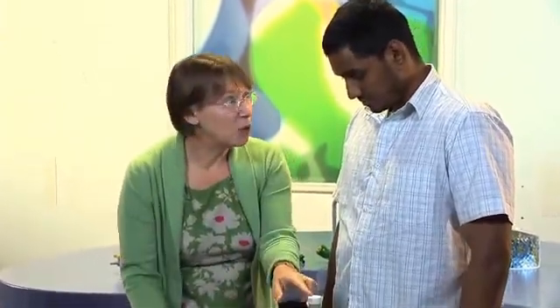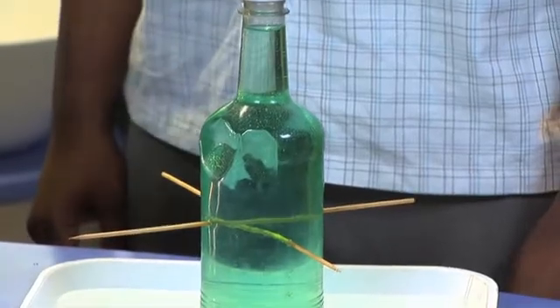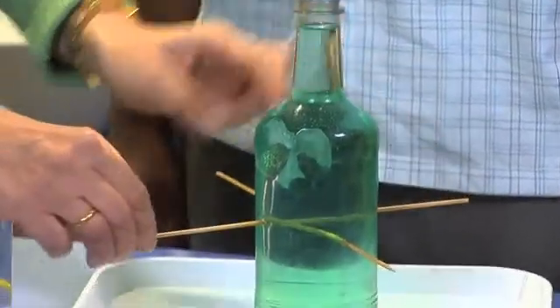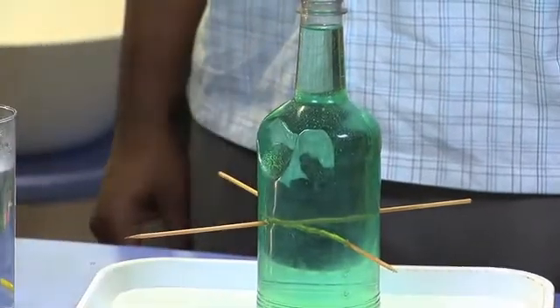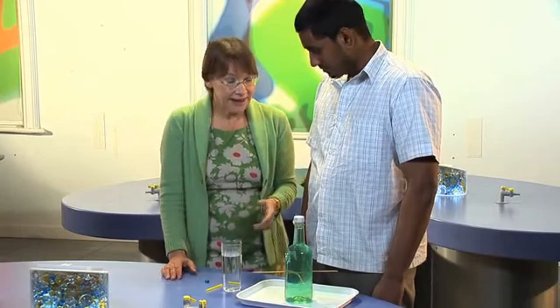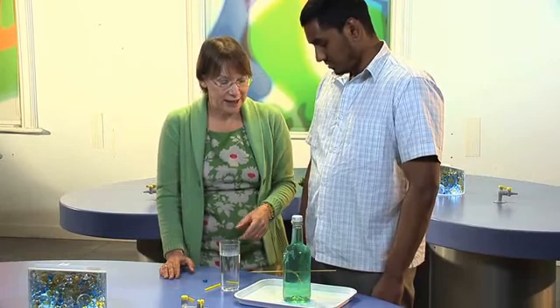Now to make it more dramatic, what I've done here is I've got an old lemonade bottle. I've made some holes in it with a drawing pin, and then enlarged the holes with a couple of skewers and pushed them through as you can see. I've filled the bottle with water — it is just water, but I've put some green colouring in so that the children can see it better.